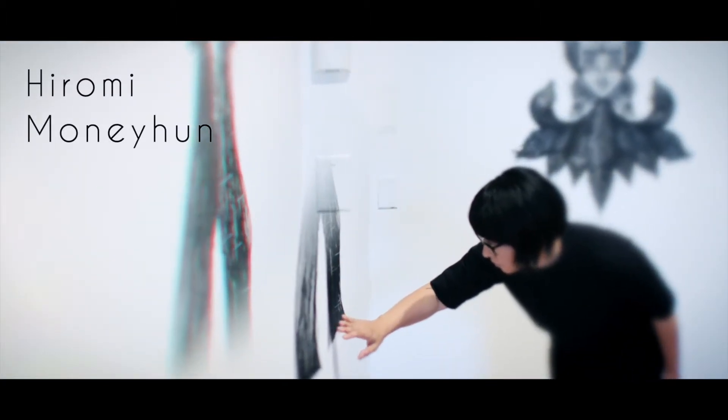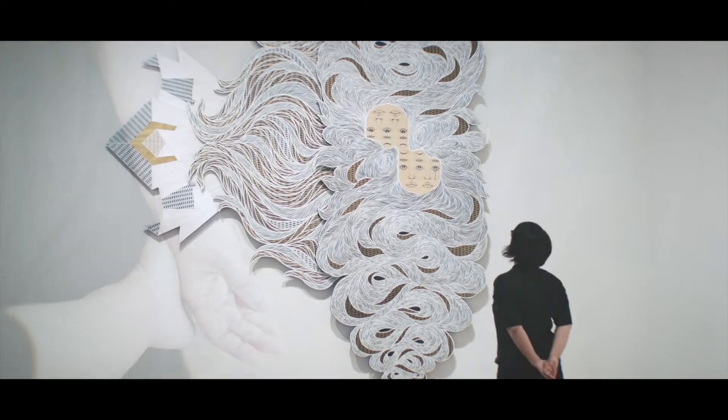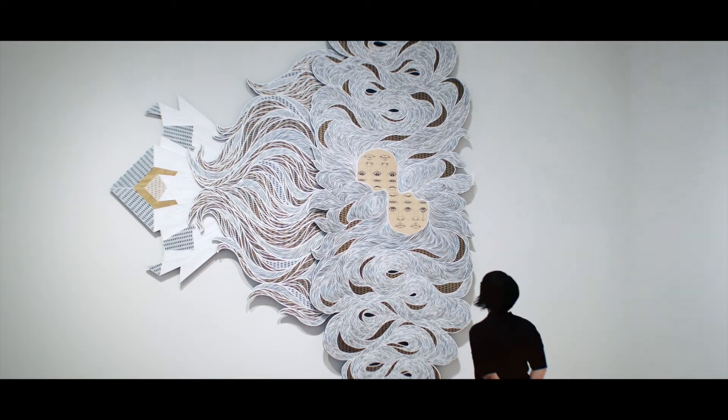My identity is Japanese paper cut artist, and the style in my work is very me, myself, Hiromi Manihan. It's so detailed, and I just cannot change that part.